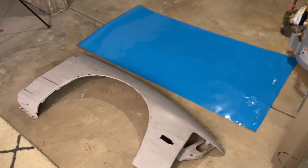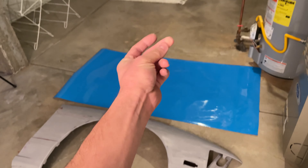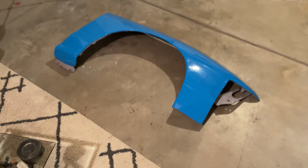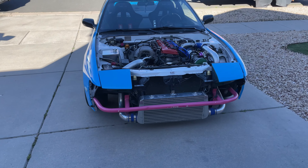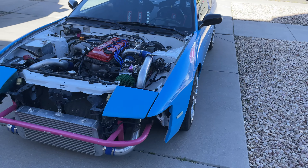Now that all the bodywork's done I'm going to wrap the fender. Finally got the OEM fenders on — this thing looks so much better with the OEM fenders. The fiberglass ones just fit like shit.